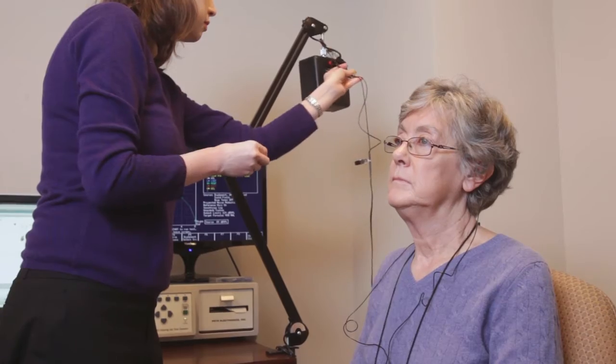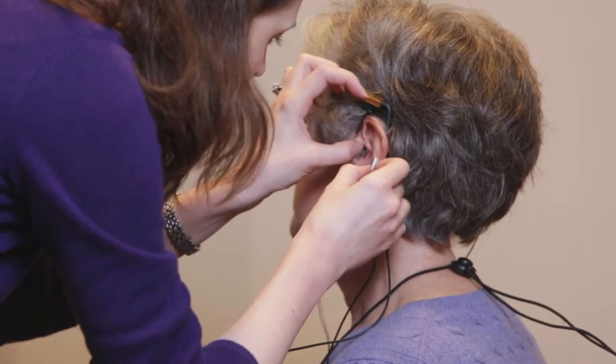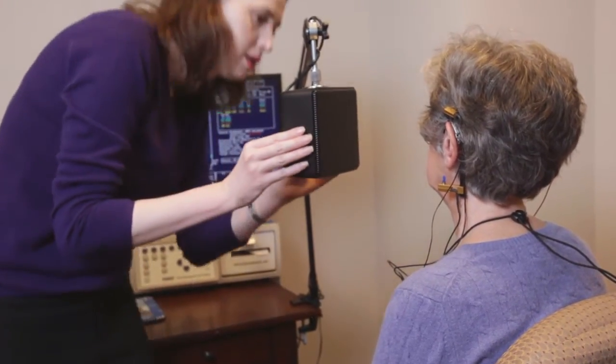Real Ear Measures are something that we do with every new hearing aid fitting and periodically during the life of the hearing aid to make sure that the hearing aids remain in calibration. For that procedure, what we do is we put a microphone over top of the patient's ear and put that little tube down in the ear. We play some sounds and look at the type of response that we're getting.